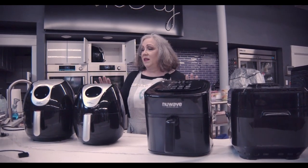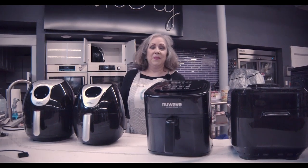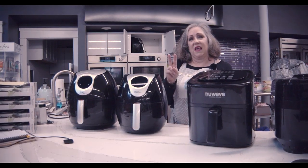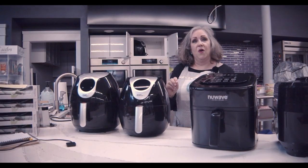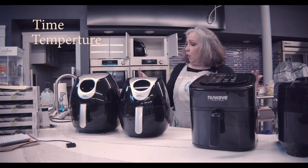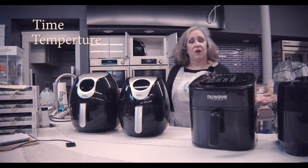So which one is right for you? It depends. With all the air fryers, you have two different things you have to focus on: one is the time, the other is the temperature. So what do I cook it at and how long do I cook it?